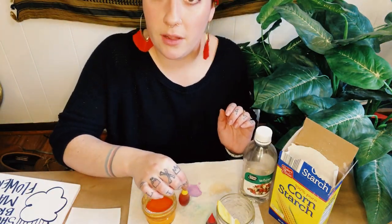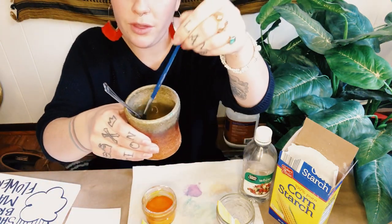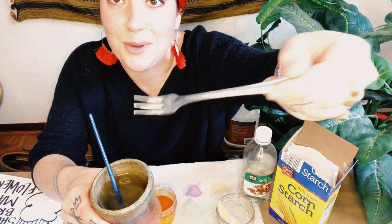I'm just going to make the primary colors. So I've got yellow, red, and blue, and then I've got my paintbrush with a little bit of water and also just a stirring utensil. I'm using a tiny pickle fork, but you can use whatever you want to stir.